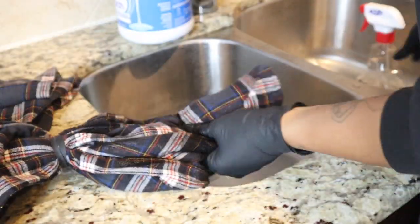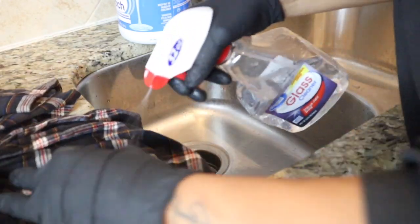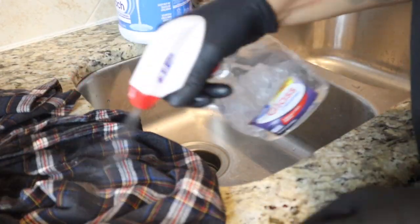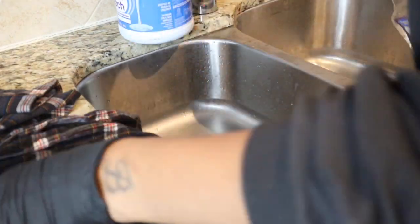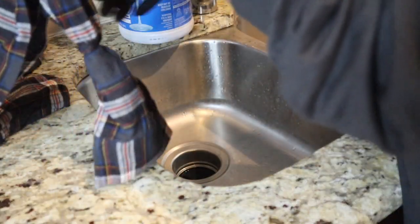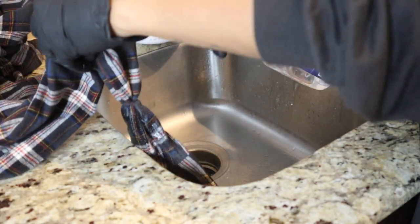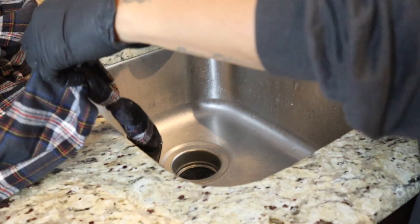If you're interested in getting started in doing bleach dye, ombres, or even tie dyes, you definitely want to focus on making sure that your clothes are 100% cotton. The more of that material you have, it's going to give you guaranteed light results and it's going to lift pretty naturally — it's not going to look like it's manufactured.